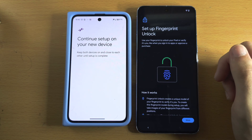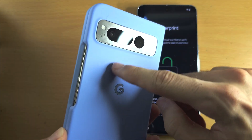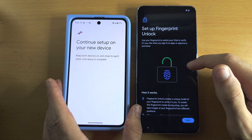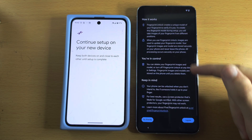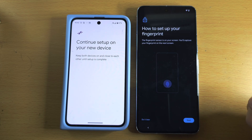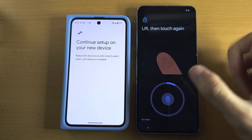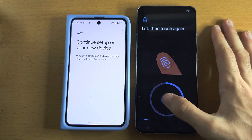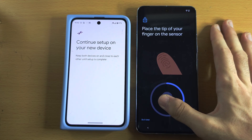For fingerprint unlock: if you're coming from an old Pixel, the fingerprint sensor was on the back of the phone or in the power button, but on the new 8 Pro the fingerprint sensor is under the screen. Scroll down, tap Agree, then Start. Hold the phone to the screen and scan your thumb or finger, moving it slightly each time so it scans as much of the thumb as possible.